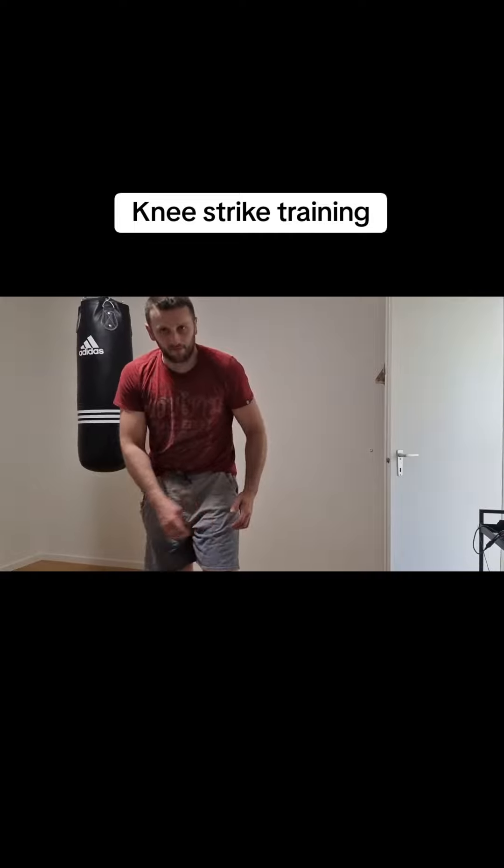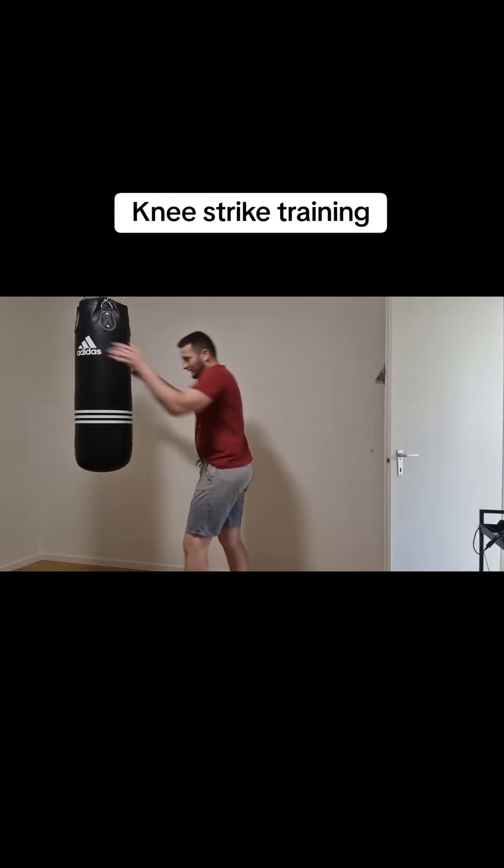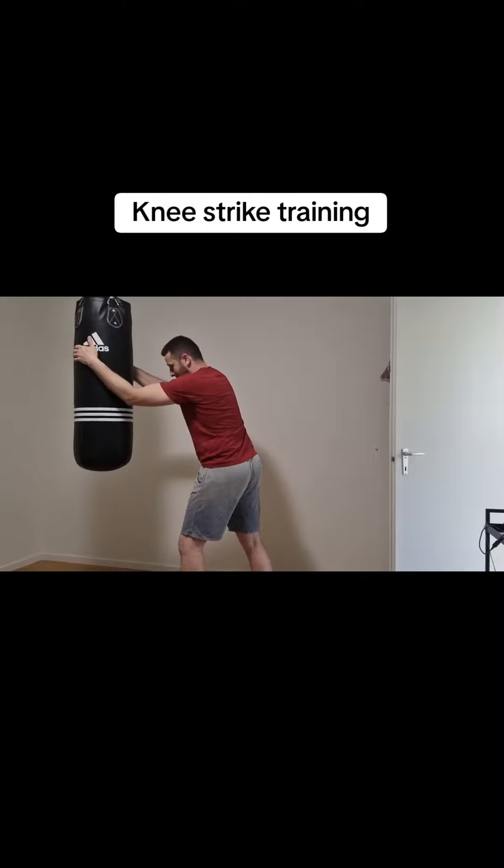It's also here very painful. And then the knee from the side, just like that. This is the knee to the body or to the ribs here.